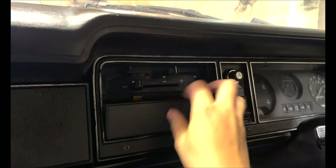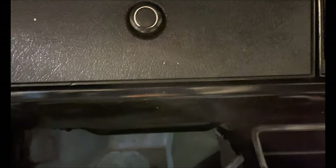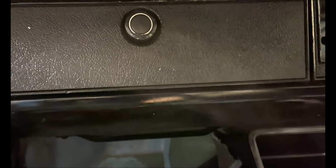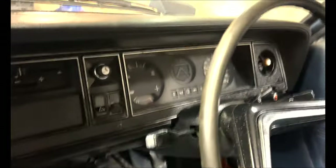You've got to bend this blanking plate in like that - sort of figure it out - and that blanks all that off. Yeah, that looks pretty cool.